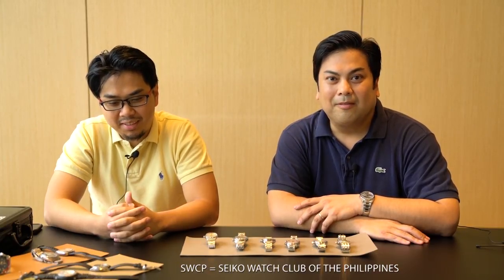Hi everyone, welcome back to Filipino Time. Today we have Owee. Owee is a former moderator of Tudoraholics. He is a moderator of Seiko and Orient Club of Manila. And everybody knows Owee is very popular in the SWCP. But for this episode, we're going to be talking about some of his Swiss pieces. So welcome, Owee.